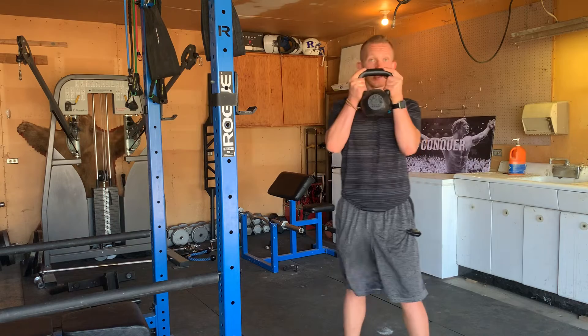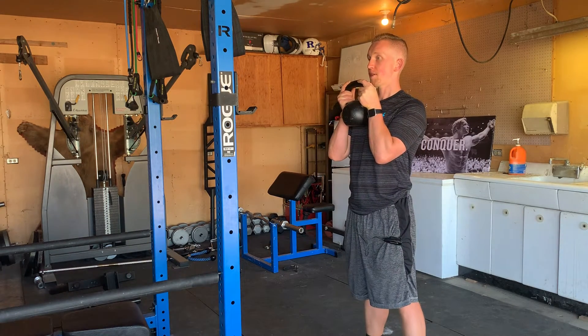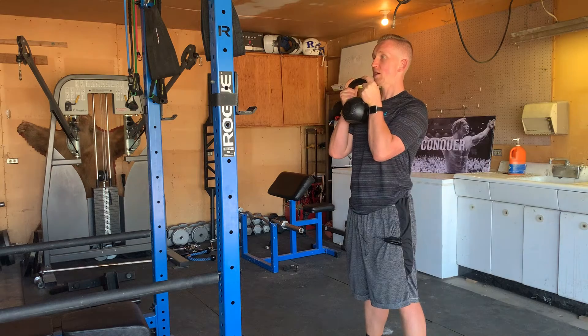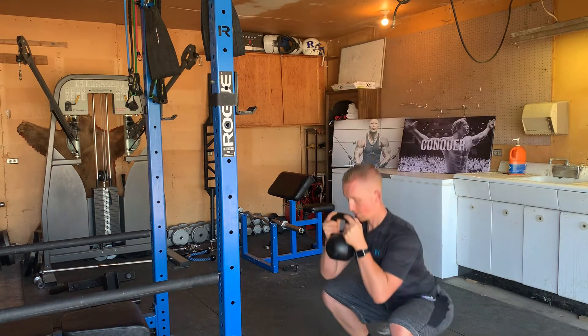In essence, what this move is going to look like: you're going to hold the kettlebell or dumbbell here, squeeze your butt, squeeze your gut, get a good grasp on the ground, then descend down into the hole and come up tall.